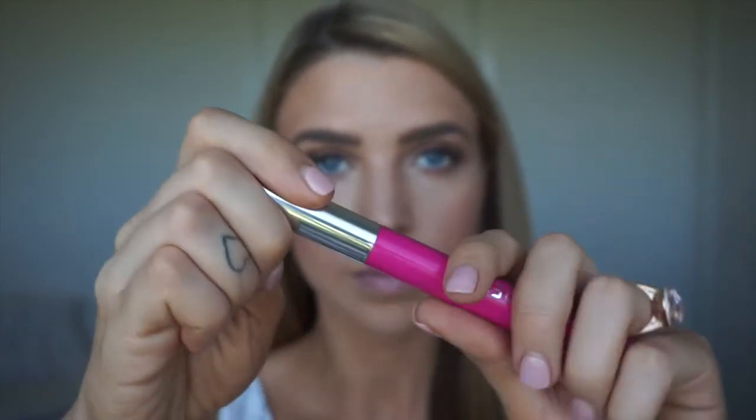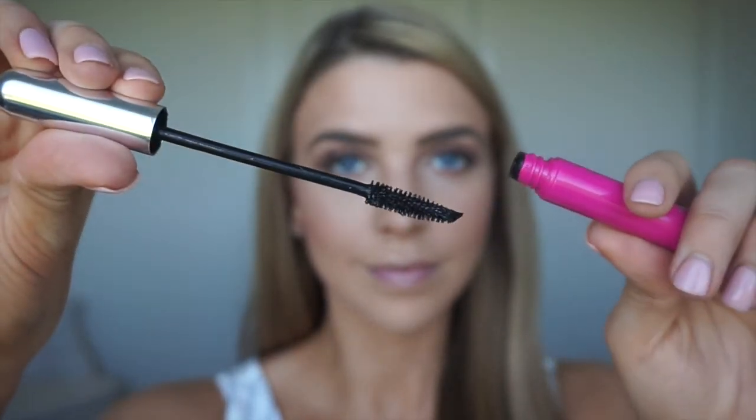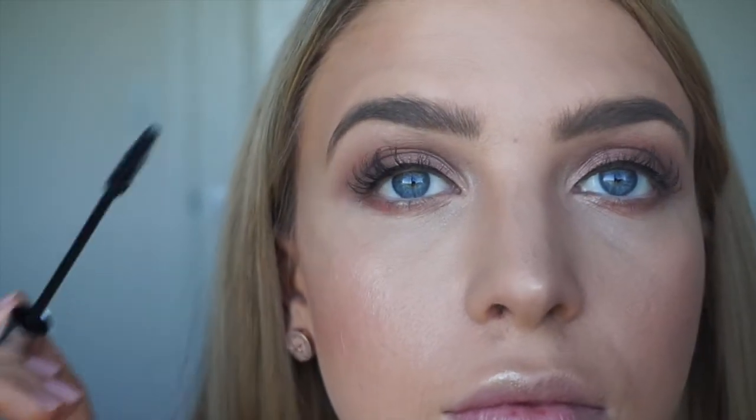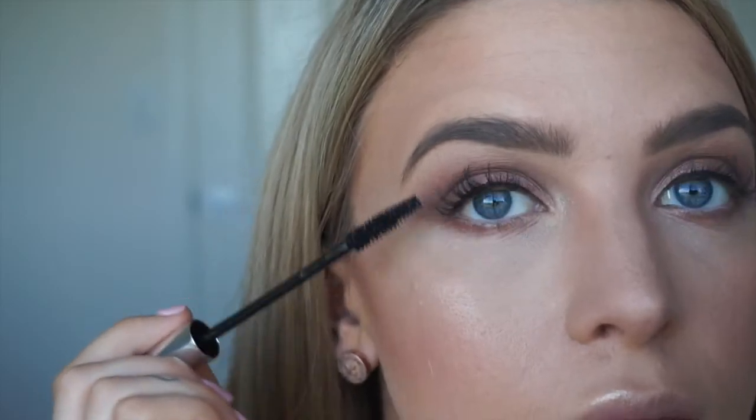For mascara, I'm using Model Co's Lash Extend. I really like this mascara — it isn't clumpy and it honestly makes your lashes look so long. I've got eyelash extensions, so I'm just popping a tiny bit on there just to make them a bit darker and then popping it along the lower lash line.